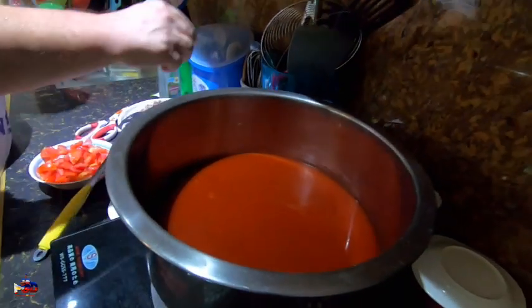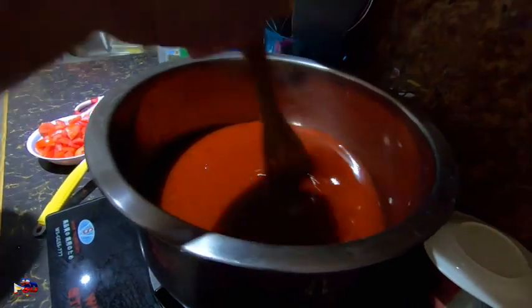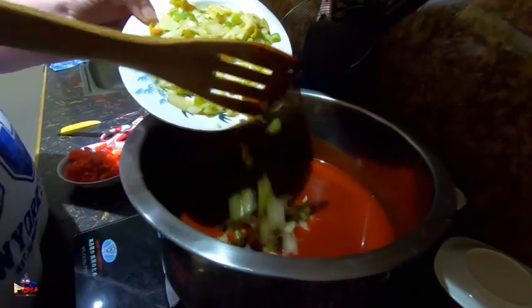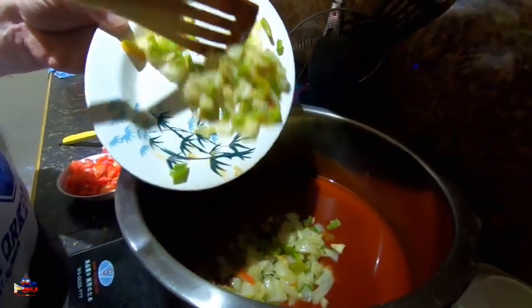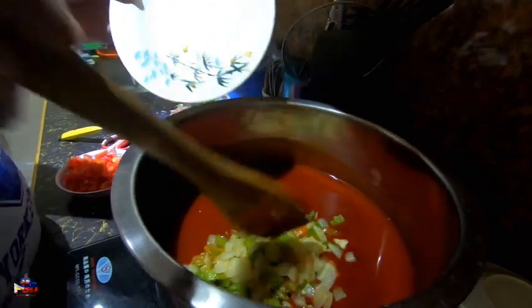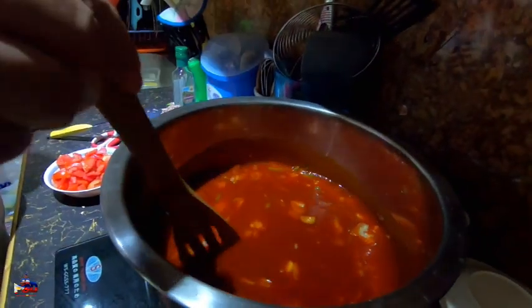I'm just going to stir the sauce a little bit, then I'm going to add the diced onion, garlic, and bell pepper. Put that into the pan and stir it around. I feel like a man witch — you know, w-i-t-c-h — stirring everything together.